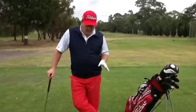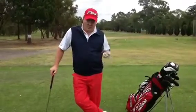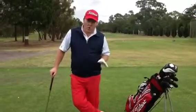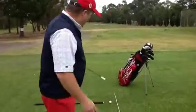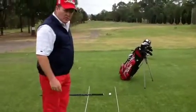Number one is alignment. When you're practicing or even when you're playing, you've got to make sure you're aligned properly. How do we do that? As you can see for this exercise, I've placed a couple of alignment rods on the ground.